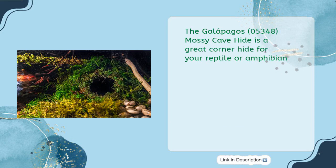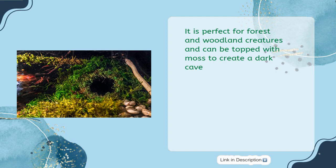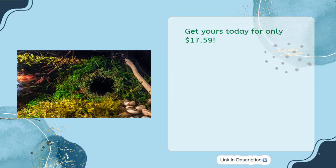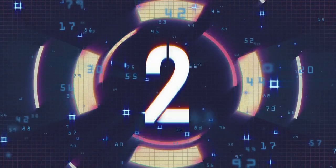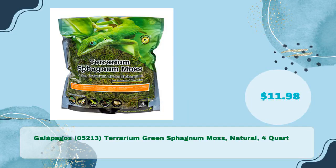Made of long-lasting materials, this hide will be able to stand up to humidity and UV light. It is perfect for forest and woodland creatures and can be topped with moss to create a dark cave. Available in two sizes — four inches and six inches — with either green or sphagnum moss, you can get the perfect size and color cave for your pet for only $17.59.